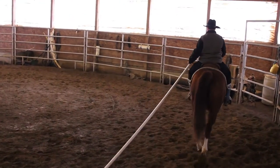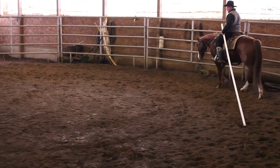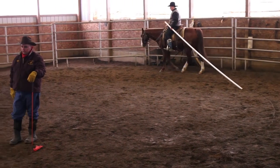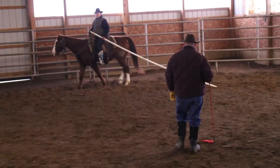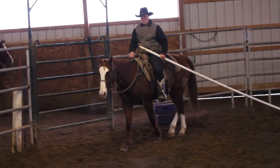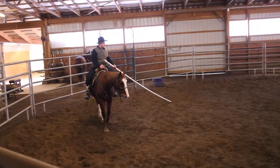He's dropped one hand — he holds the pole with one hand and his reins with the other. This is a good way for a rider to learn to ride one-handed. You've got to use your legs and seat or you can't guide your horse. Turn your horse up under the pole and go the other direction.